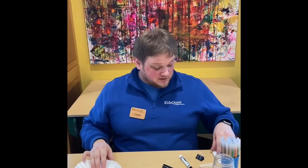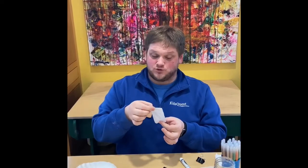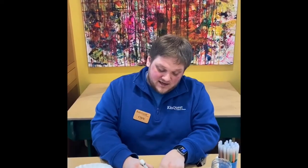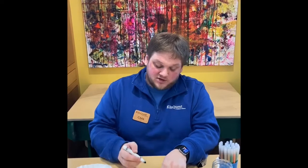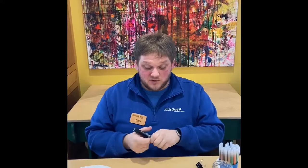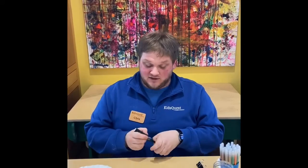What we're going to be doing is take the coffee filters and cut them into small strips. I like to use black markers because I find they're some of the most interesting — different black markers will act differently in this experiment.